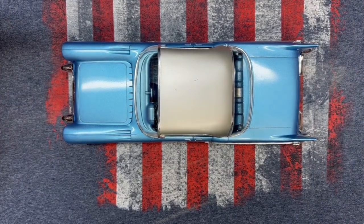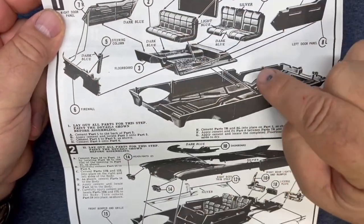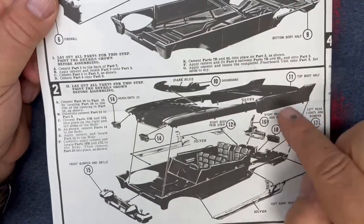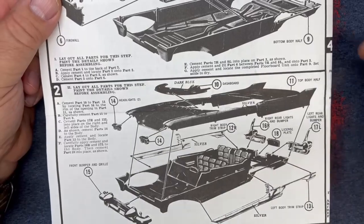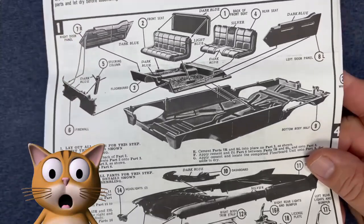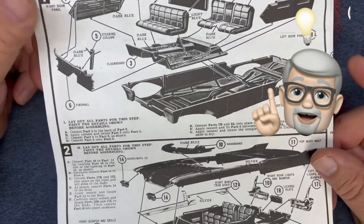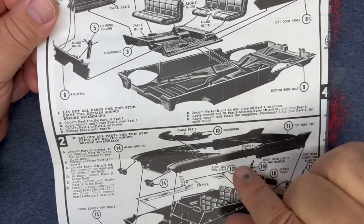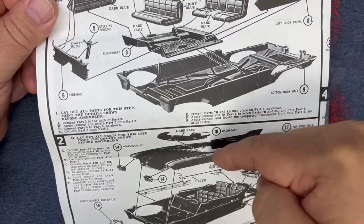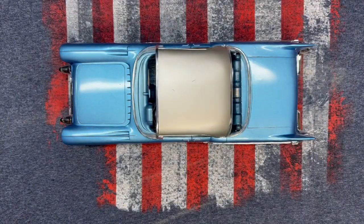Once I decided to not follow the directions — what they showed was to build your interior, put it in place, and then put your top on top of it with all the chrome and everything after that. I was as nervous as a cat in a rocker factory trying to figure out how to get this thing in, until I realized: skip the directions, put your two halves together, and then the interior will fit in through the hole there.